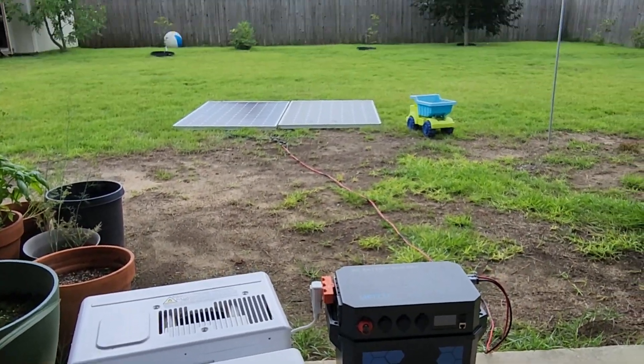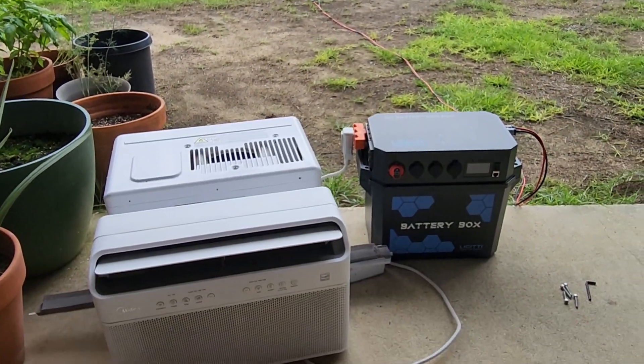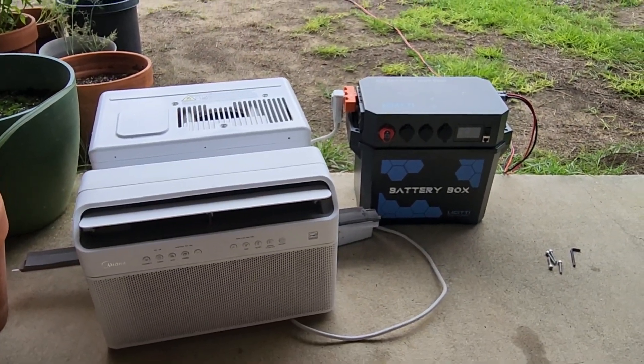We're only producing about 160 watts. It's very cloudy, but in full sun this could fully run off of solar — potentially.